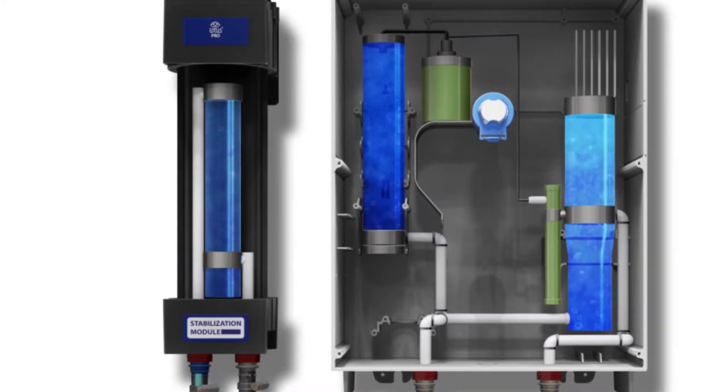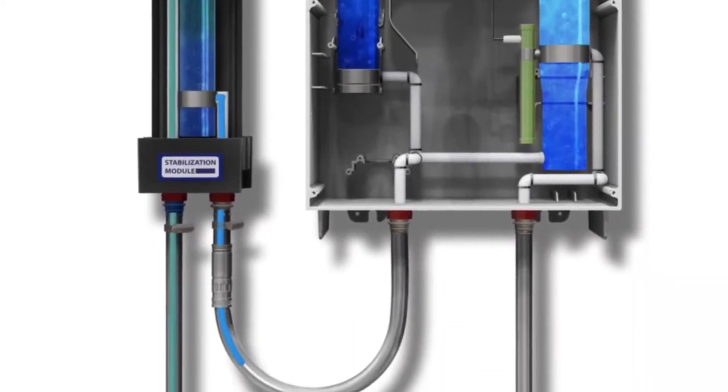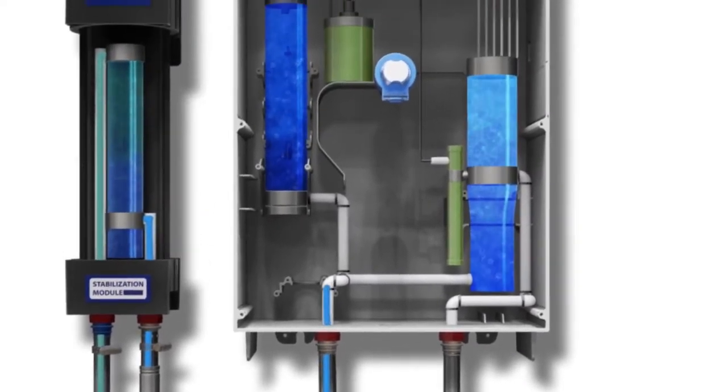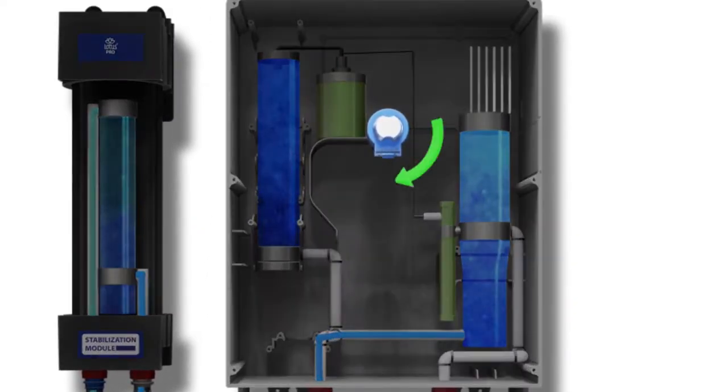Cold tap water enters the Tasano stabiliser unit. The Tasano stabiliser mixes with the cold tap water, expanding cleaning time to 4 or 24 hours depending on the application. The treated water then leaves the stabiliser and passes through the flow jet connector, entering the high-capacity unit.